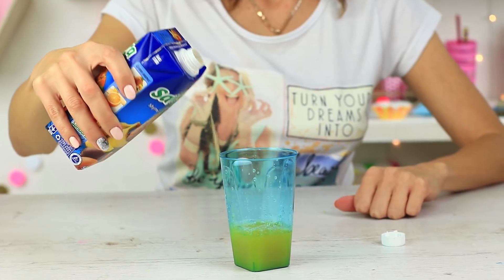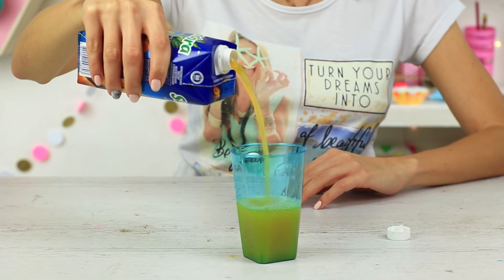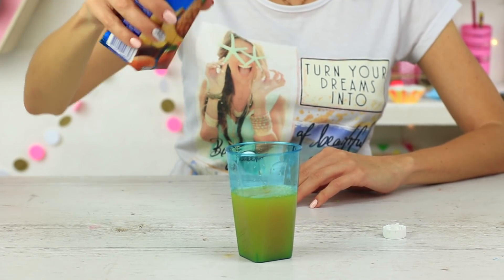Do you always splatter your juice when you pour it into a glass? It's because you're doing it wrong. Hold the carton so the spout is on top. It results in a clean pour without any splatter.